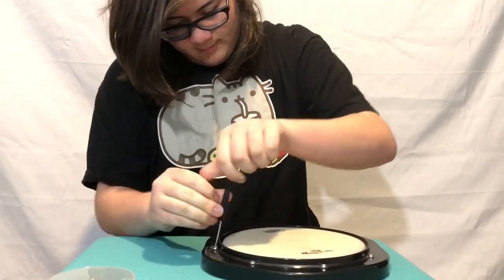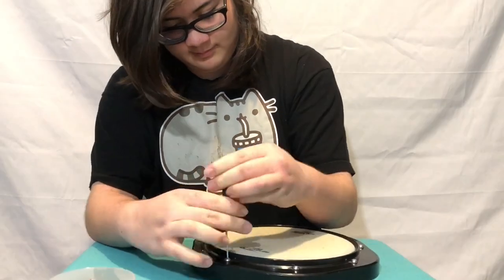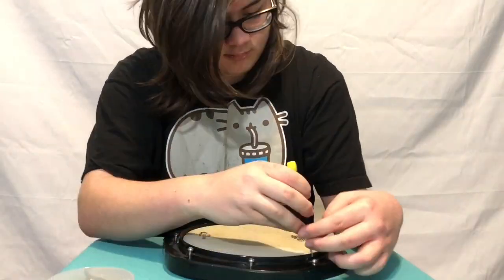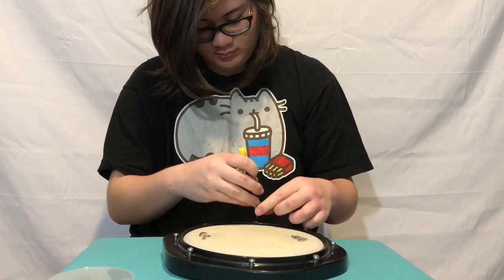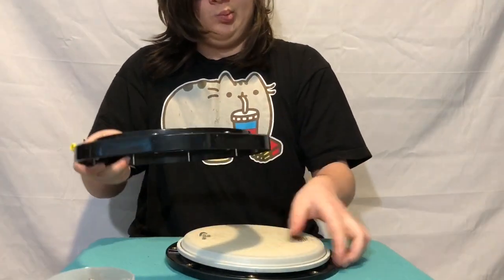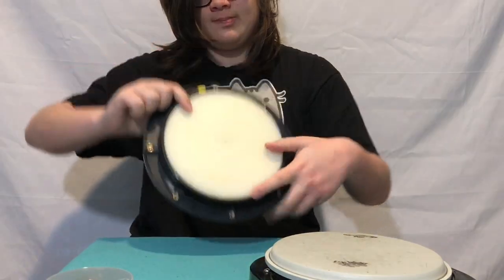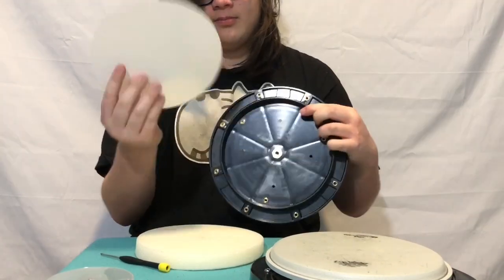So first you're gonna start off taking the screws and removing them. After you're done taking out all the screws, you're gonna want to take the rim off, and then just set it aside because you're gonna put it back on later. After you take off the drum head, normally underneath — maybe it differs from your drum pad — there's a sponge disc, and there's also a sheet of some kind of plastic.